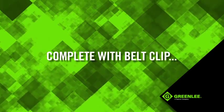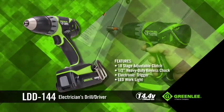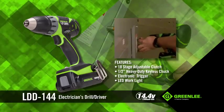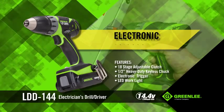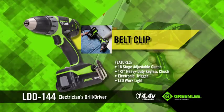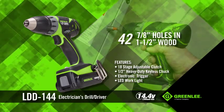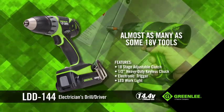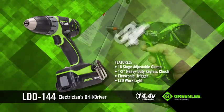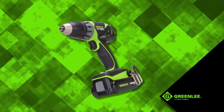Complete with belt clip, electricians can reach for the LDD 144 when faced with tight, low-lit workspaces. This 14.4-volt drill driver with an LED work light and electronic trigger is small and can be carried on your belt, and is strong enough to make up to 42 7/8-inch holes in 1.5-inch wood. That's almost as many as some 18-volt tools. It may look small, but it's packed with enough power and features to fit the daily needs of an electrician.